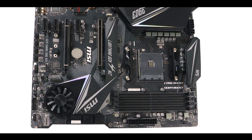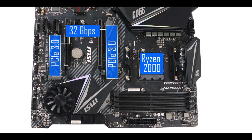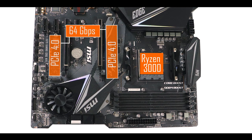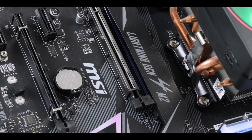The motherboard supports up to two horizontal M.2 solid-state drives. Coupled with a 2nd-gen Ryzen CPU they'll run at PCIe 3.0 speeds — up to 32 gigabits per second. Couple the board with a 3rd-gen Ryzen CPU and you unlock PCIe 4.0 bandwidth, pushing compatible M.2 drives up to 64 gigabits per second.